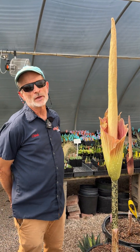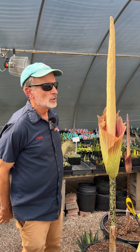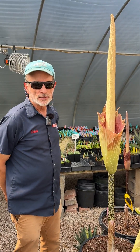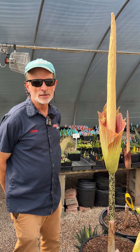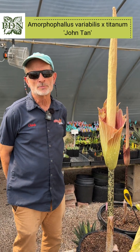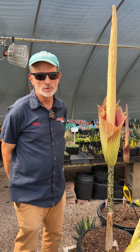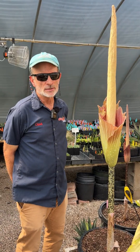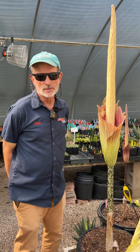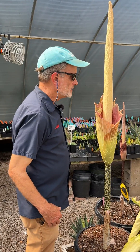Hello, welcome to Juniper Level Botanic Garden, the home of Plant Delights Nursery. We're looking at an amorphophallus hybrid named John Tan, named for a gentleman who was a big supporter of producing amorphophallus hybrids. John Tan was Singaporean and this hybrid was named in his honor.